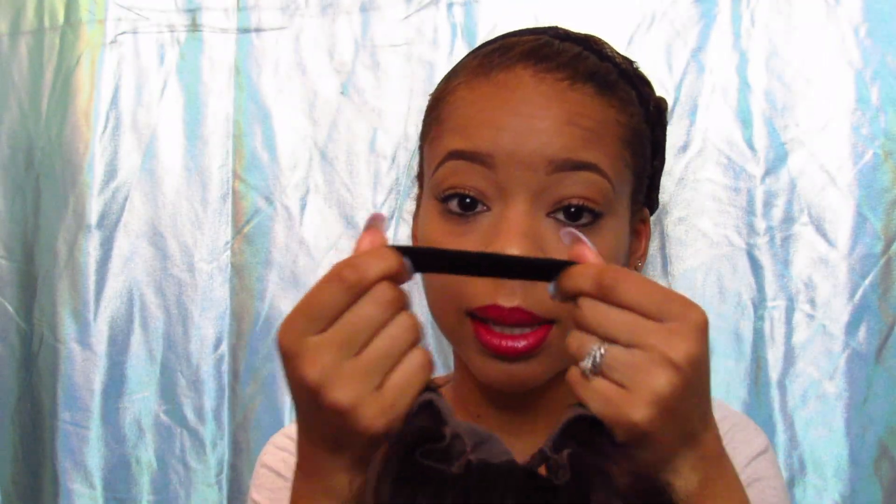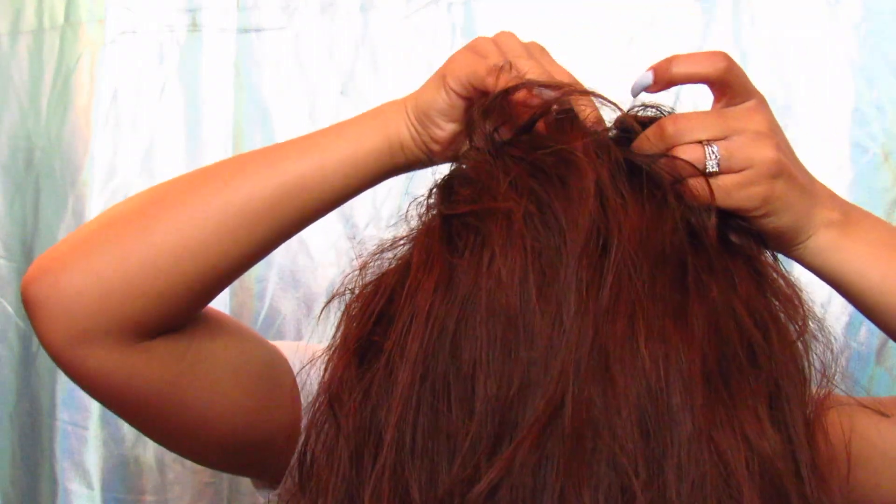Let me introduce you guys to Nancy — this is Nancy, this is like my best friend. She has been so good to me, so loyal — I can trust her at any time. When I glue my wigs down, I put the glue right at the front, but before I do that I go ahead and put the wig on first to make sure it's right. It does have an elastic band, and I pull everything back to where the part is.